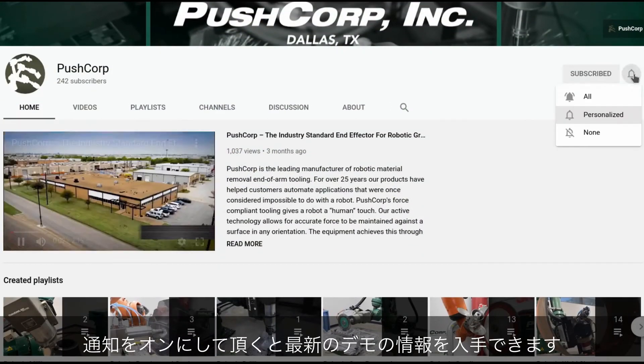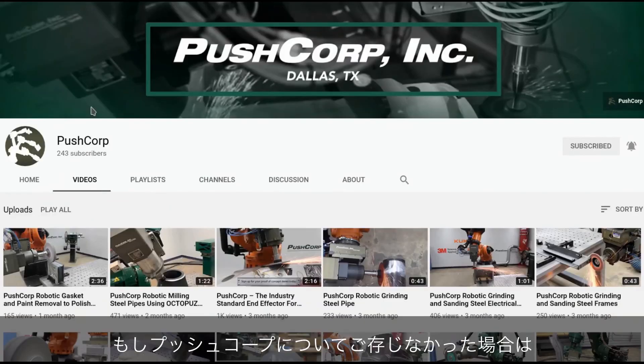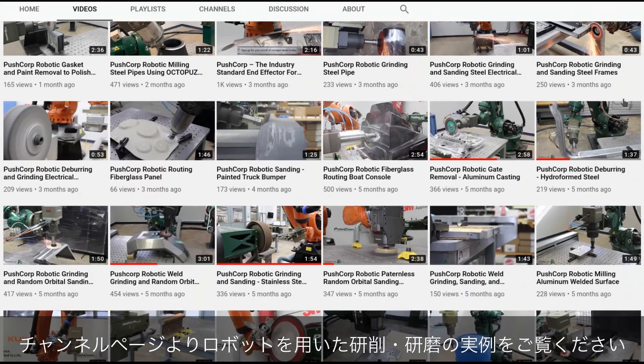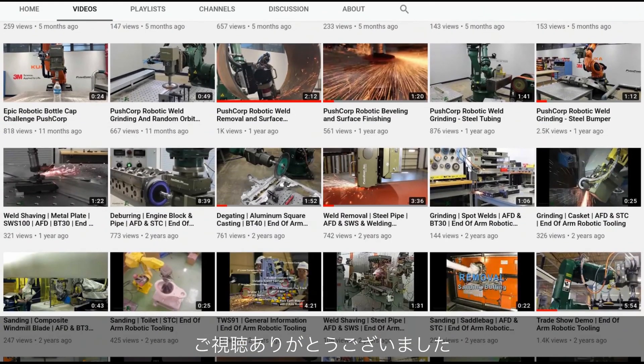If you liked this video, please make sure to subscribe and turn on your notifications to stay up-to-date with our latest demos. If you are new to PushCorp, click over to our video tab to check out all of our robotic material removal applications. Thanks and see you next time!